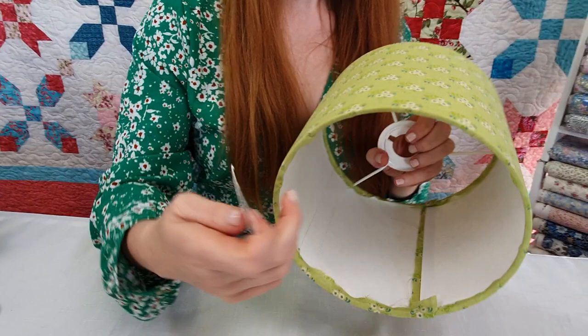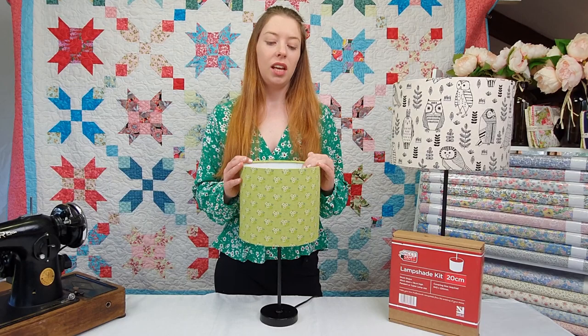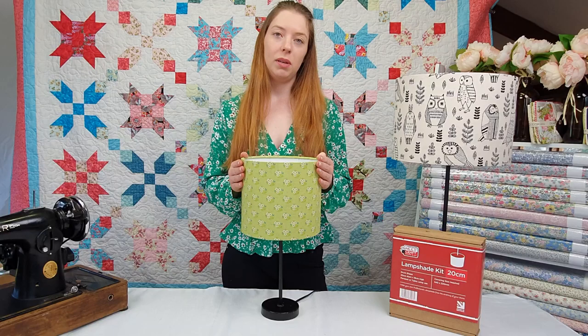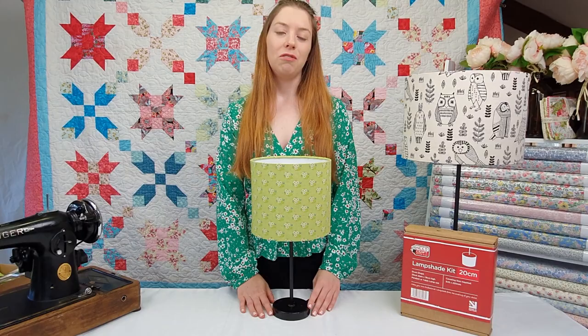And here's our finished lampshade — this was the 20cm round lampshade. It's great for bedside tables or perhaps in the sewing room, and also makes a great gift for a child's bedroom. We have a range of different sizes and shapes available. If you'd like to head over to our website, oldmillquilting.com.au, you'll be able to see our full range.